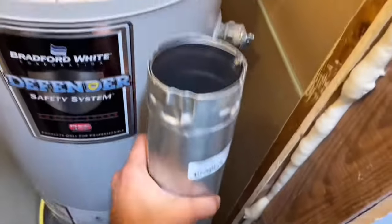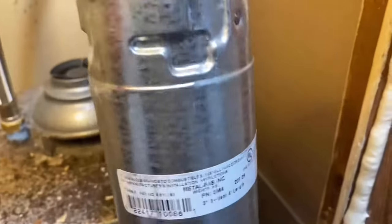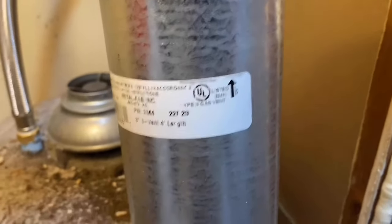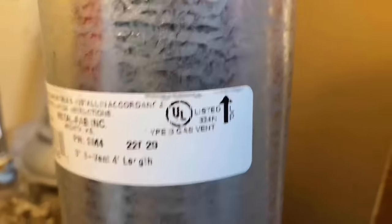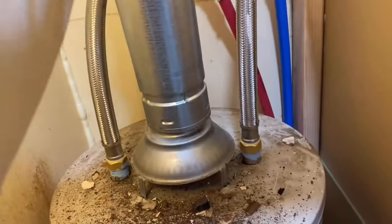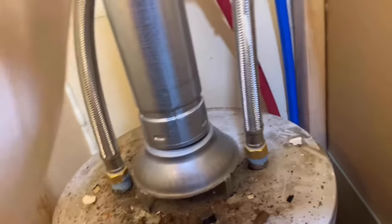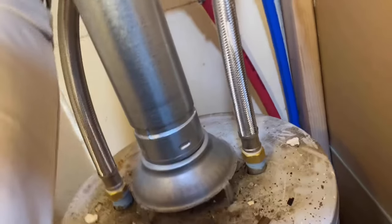Next up, this double wall pipe has an arrow to put up right here — and that side goes up. It sets right there, and you can kind of twist it until it sets down all the way flat.